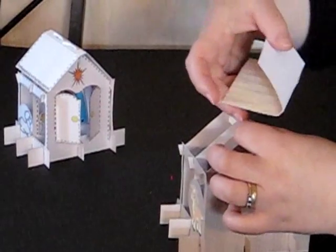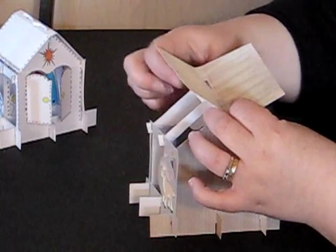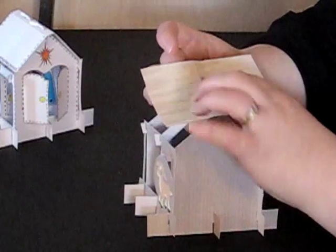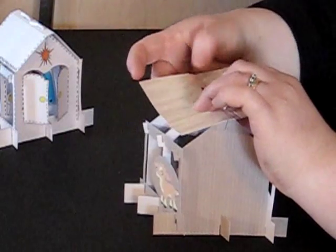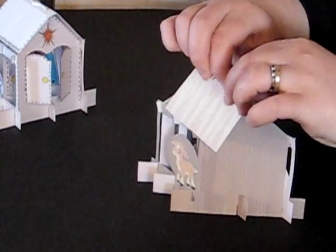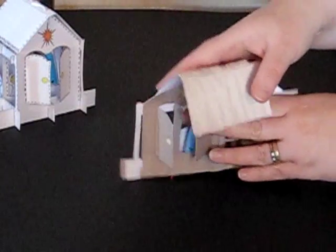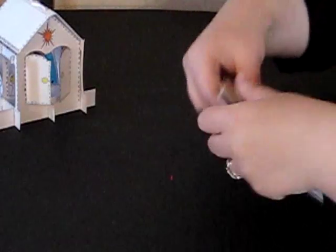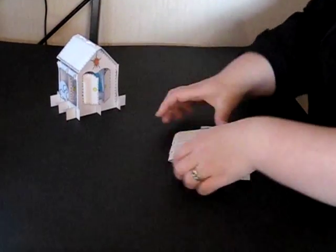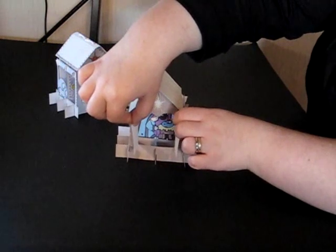Once the T sections are through the holes, you just unfold them. I use my fingers to just flatten them a little bit and make sure everything is in place. Then fold the design flat and fold it flat in the opposite direction. And there you have your completed nativity to display at Christmas.